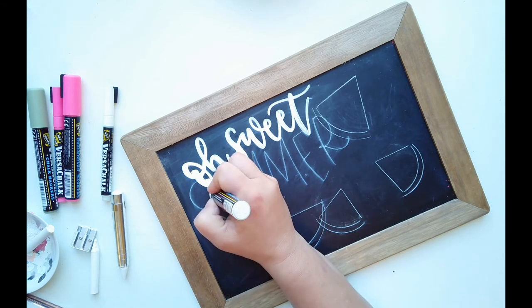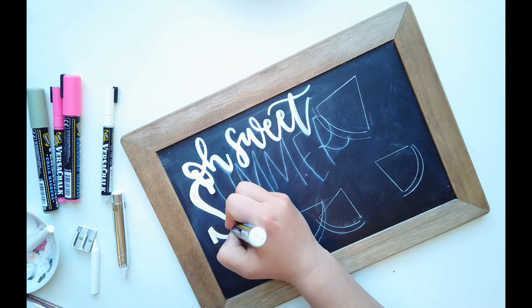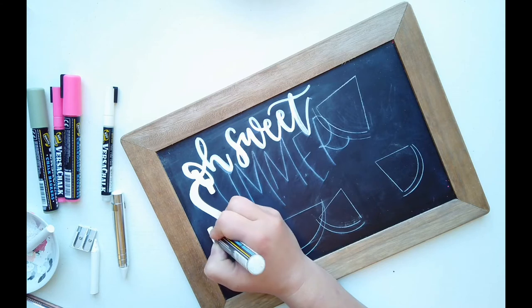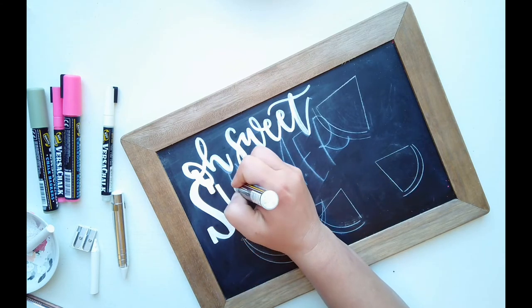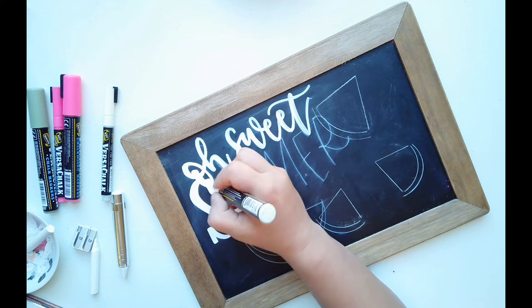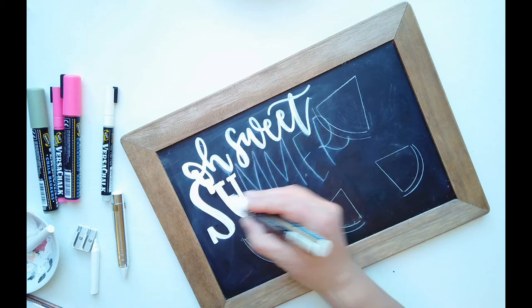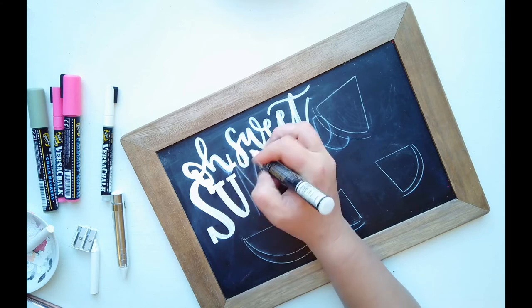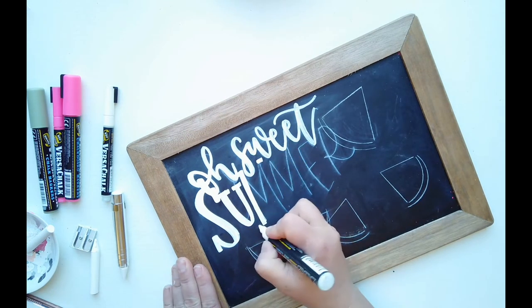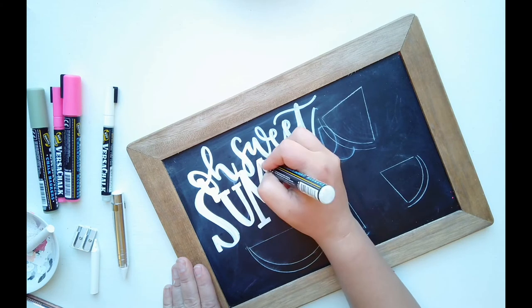I'll come around and trace all these. The thing I like about the chisel tip is it's a little bit thicker, so it lets you get your thick down strokes quickly before everything dries. Remember we are overlapping on purpose — if it feels out of your element to overlap all these things, that is kind of the goal for this project. You can see how my U and my S are touching; the serifs might run into the letter next to it — that's kind of what we're going for.